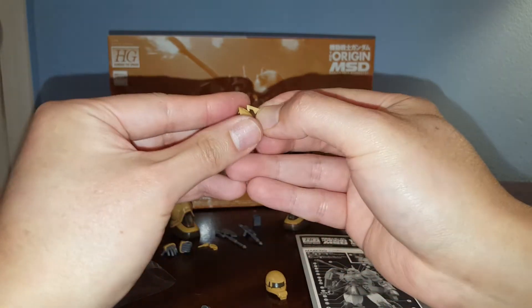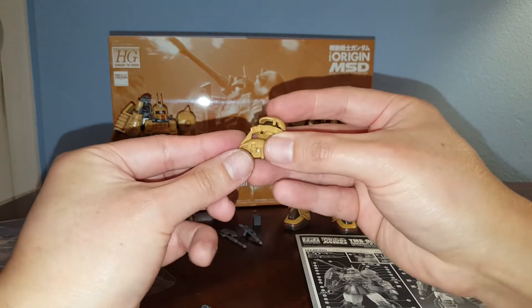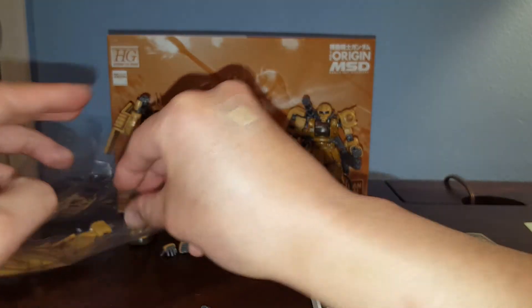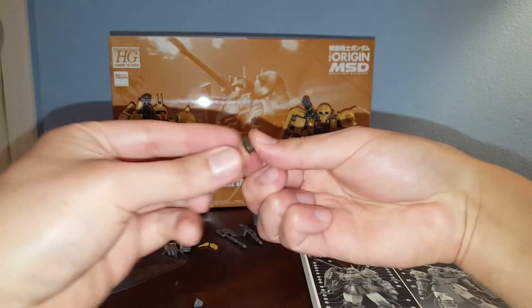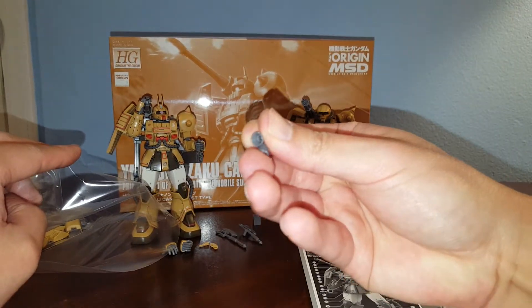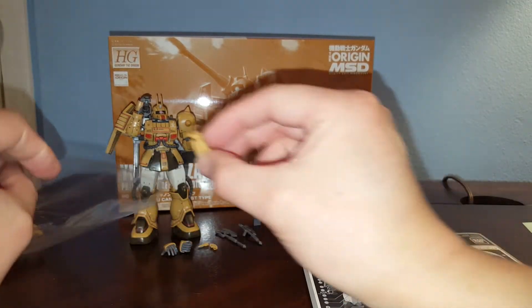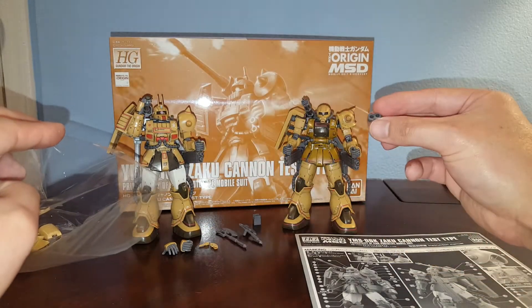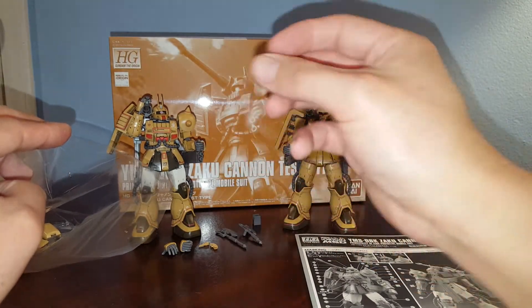Also got another head option for the commander type with the commander antenna. Too bad you don't have the tubes so you can't really complete it. We've got elbow armor parts which you're not going to use, and also some thruster pieces and front skirt armor — not going to use these either.